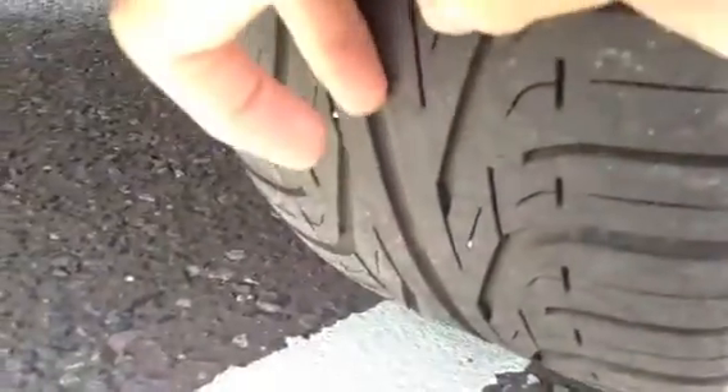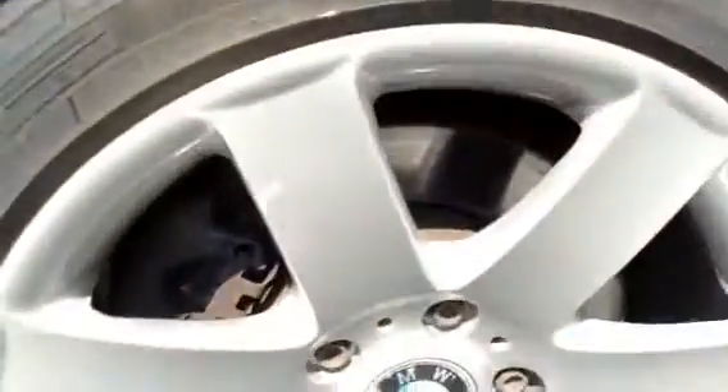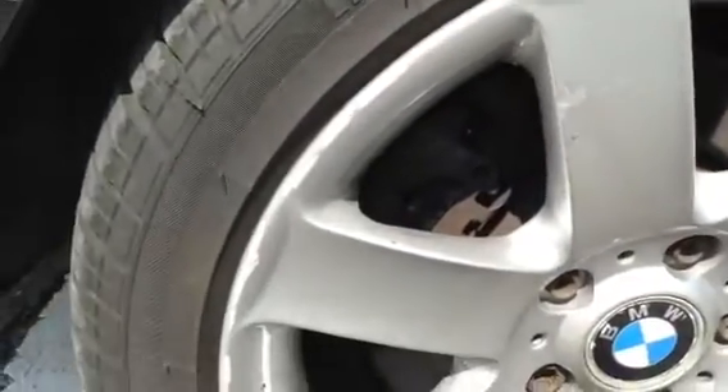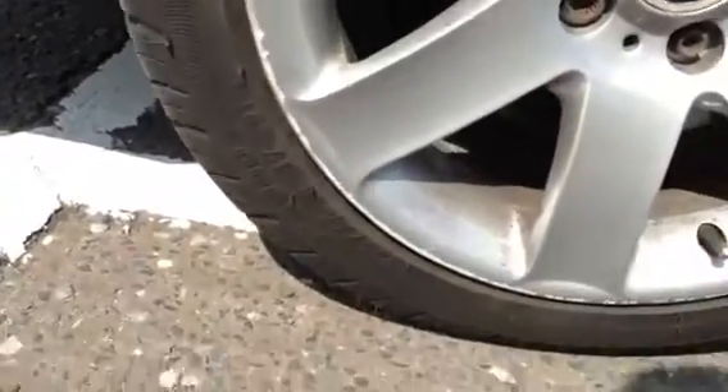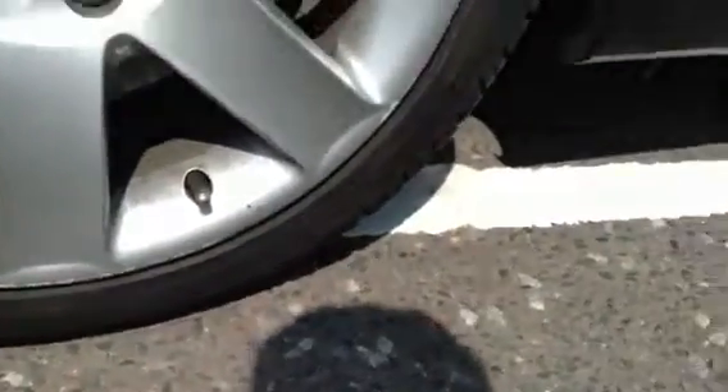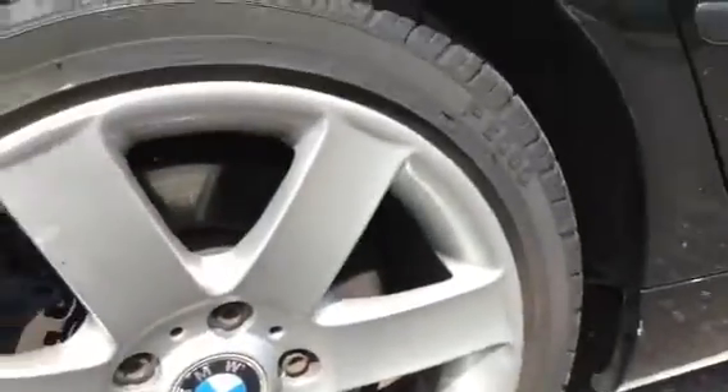Looking at the offside rear tyre - plenty more tread than the front. You've got a good 4mm, possibly 5mm of tread. Looking at the rear wheel, unfortunately there is quite a bit of kerbing. Quite hard to catch in the light, but you've got kerbing all around the majority of the wheel, so it could do with a refurb.